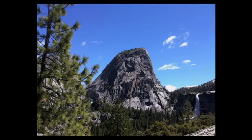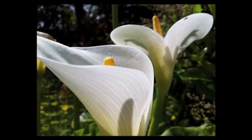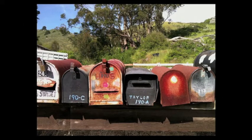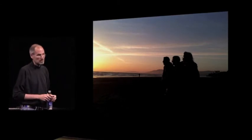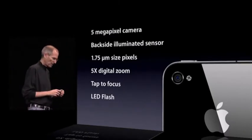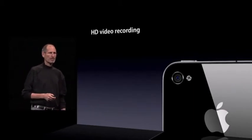It shows you what kind of quality we're able to get. These are completely unretouched — all taken by our employees; I just culled some of the better ones. Low-light photography is hard to take with any camera, much less a phone. So we're really happy with the photos we're taking with the iPhone 4. We think we've got a great camera built in. But that's not all, because the camera also records HD video.